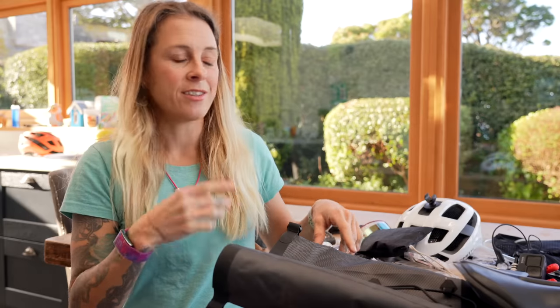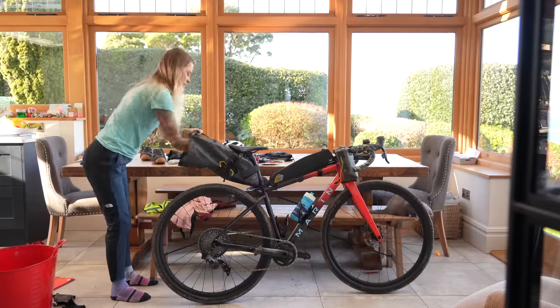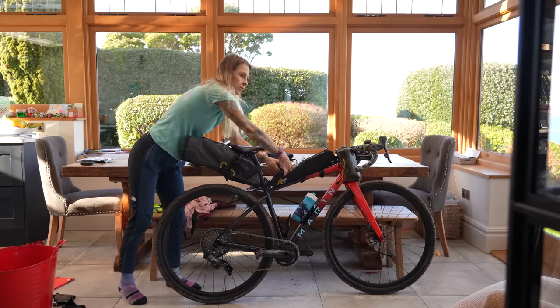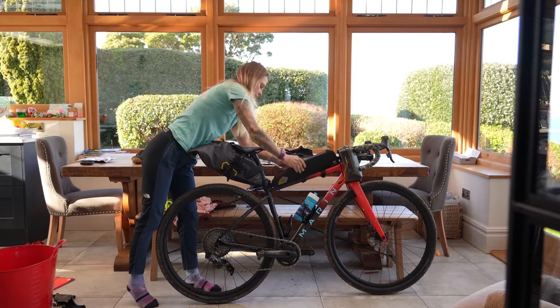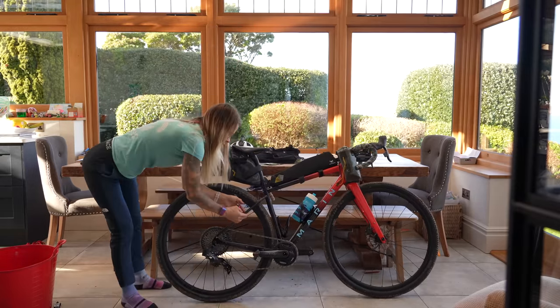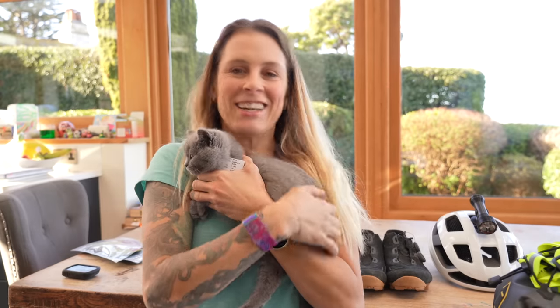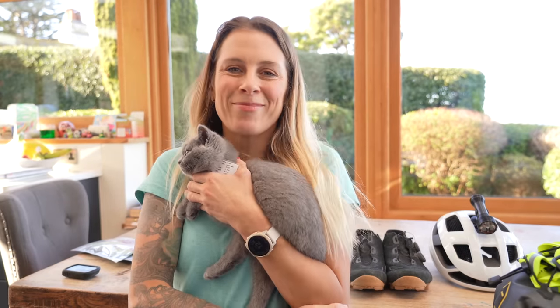Right, I'm going to put all this stuff back in the bike packing bag so you can see where it all fits and see that it's not actually as much stuff as it sounds. Ta-da! We're done. Now all I need is a space for Betty. Bye!